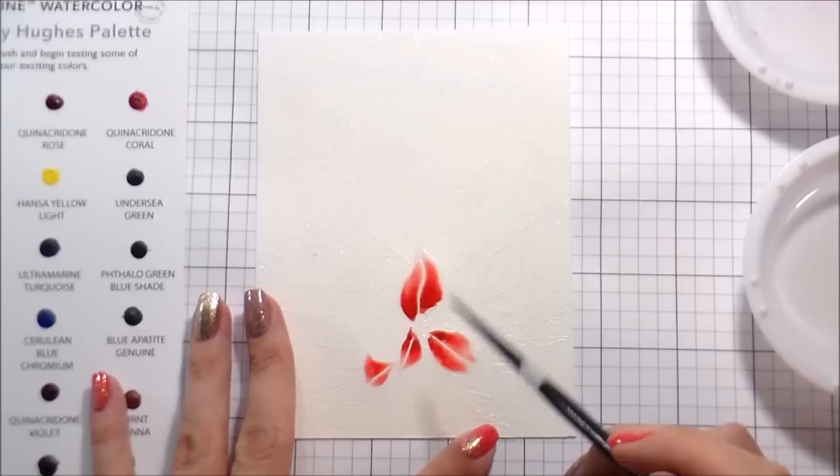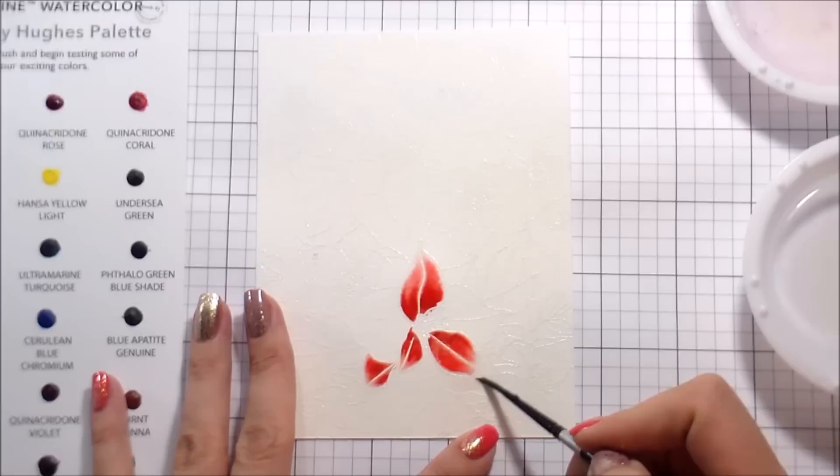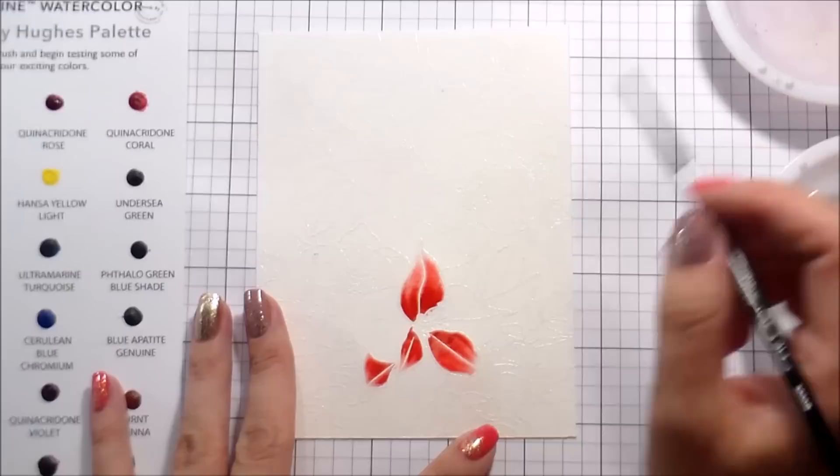This is stress-free watercolor for me, because when I try to watercolor just with a stamped image sometimes I get a little bit stressed out. I like having those boundaries of the black line, or in this case the embossing — it's like my little safe space, makes me feel comfortable with the watercoloring.